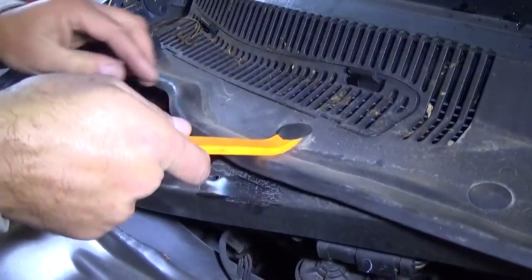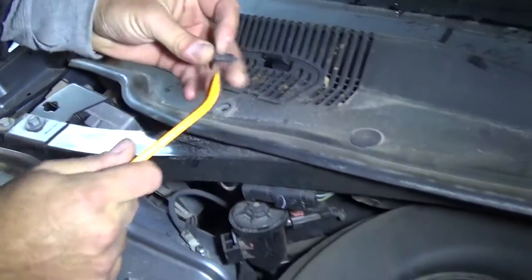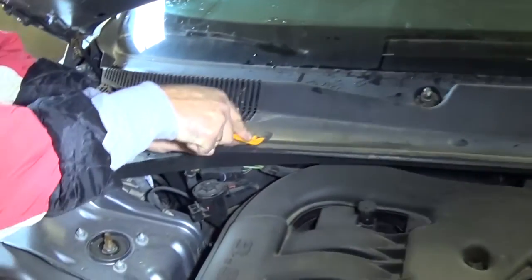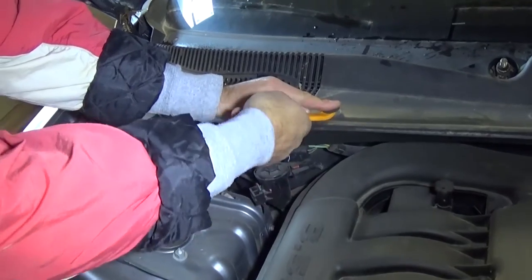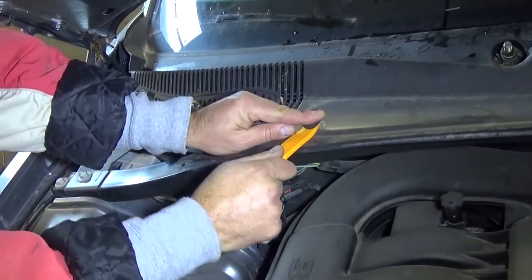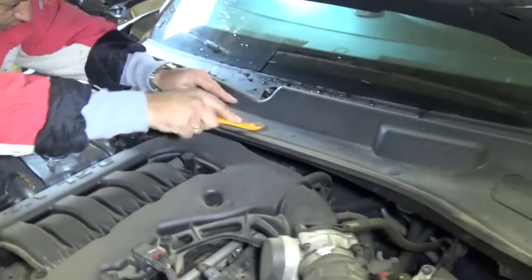Next we need to pry - you can do that with a screwdriver but you can damage them. We need to remove a couple of plastic clips here that hold that plastic piece, and we'll also need to loosen a couple screws. Stay with us, we're gonna figure it out in a second.